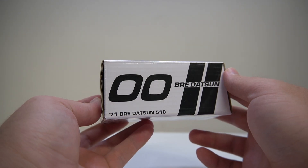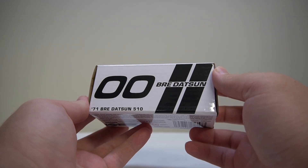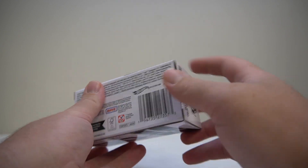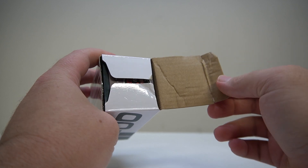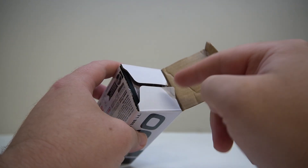Welcome back everyone, we have another RLC car here to take a look at — the Datsun 510. Let's get into it. This one is a little bit dented on arrival, as you can see.